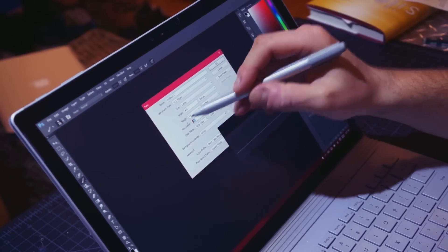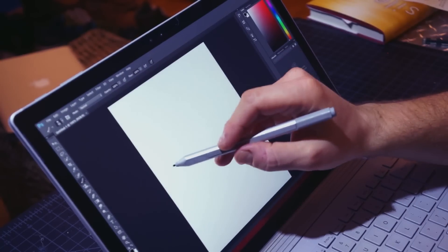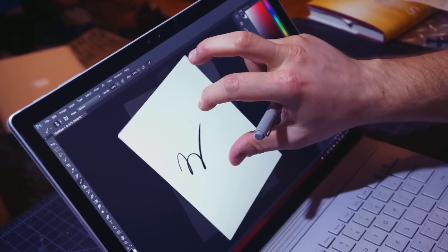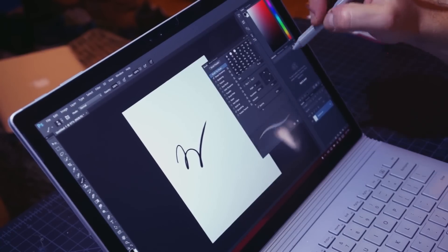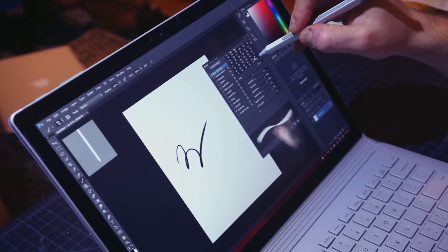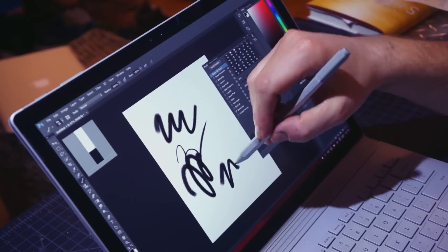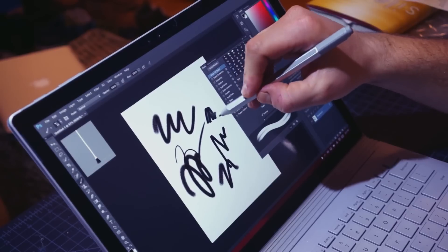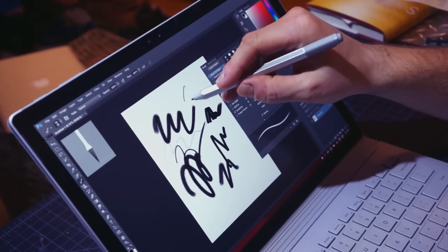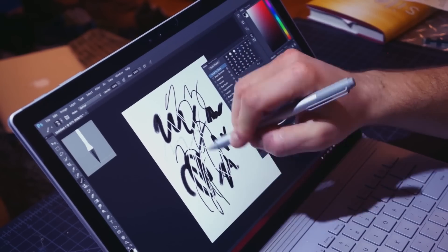Same brush, same size — same lag, maybe a little bit less. Keep in mind this is a 300 DPI canvas and a pretty demanding brush. If you go to something more standard it's fine — like if you're just doing line work, even at 300 resolution it should work fine. Note that if you turn off the graphics processor there is no touch manipulation, so let's turn that back on. Let's drop the resolution down to 150 — touch manipulation is back and it works quite well, and there's slightly less lag at 150 resolution.